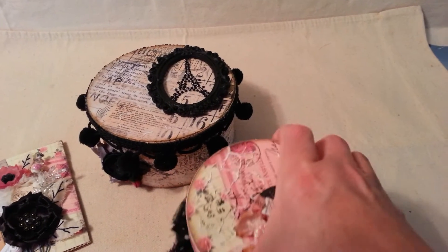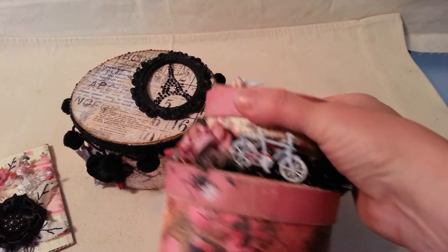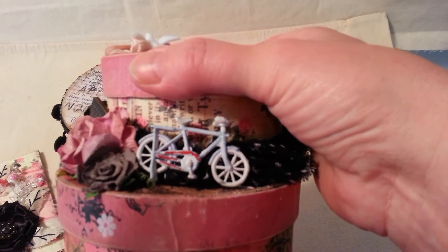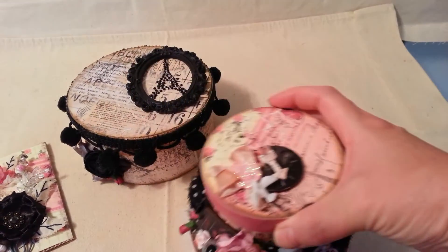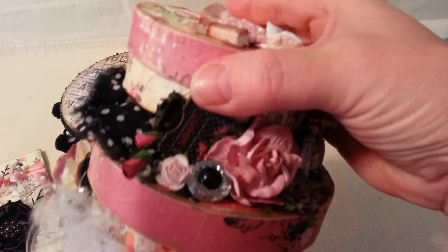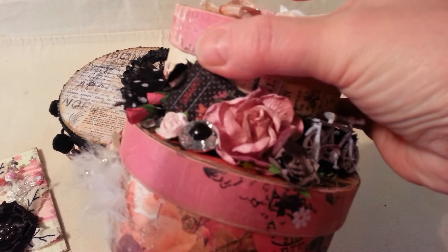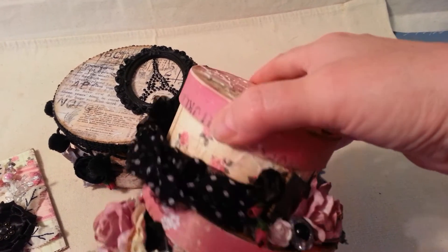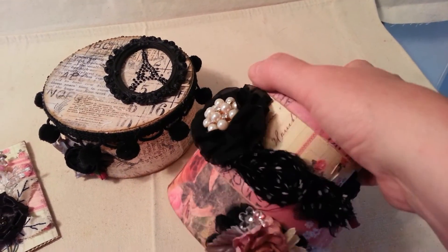I also did the top as well. And then on the side here I got this bicycle charm from Hobby Lobby, and here's some flowers and a wooden piece from Prima. And some more flowers — Wild Oak Crafts and I Am Roses — and then some trim from Hobby Lobby.